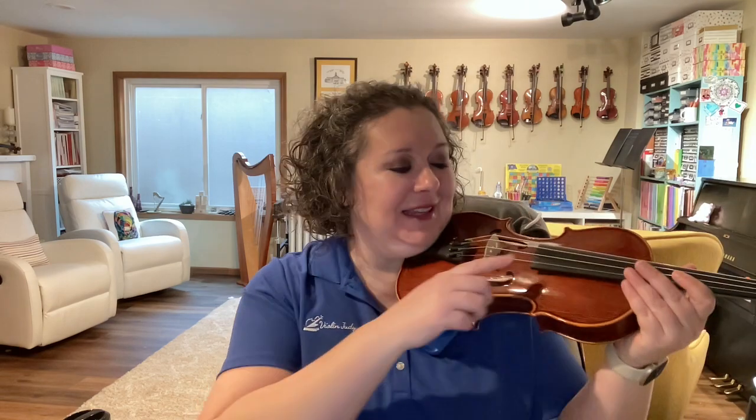Now, Bob was playing baby E string. On your violin, this is the highest, thinnest string.